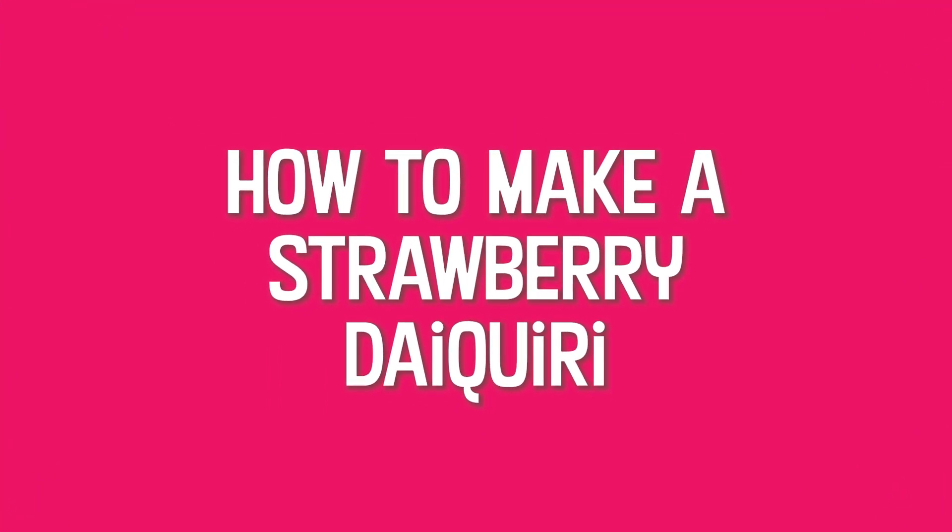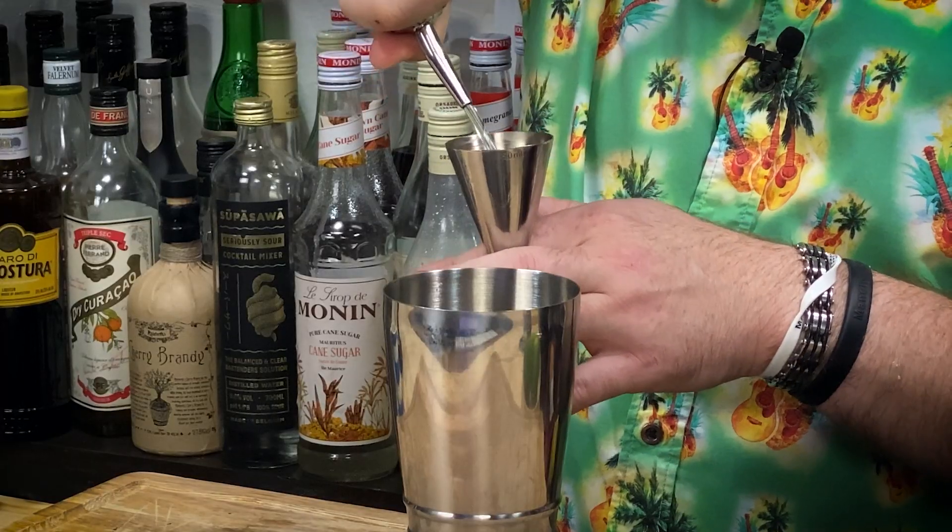I'm going for my perfect ratio, which is five to two to one at the moment — five parts rum, two parts syrup, one part lime juice. Play about and find your own perfect ratio. There's no right or wrong, just what you like. Some people do a two-one-one, that's where most start. You can do a six-two-one, or a five-two-one-and-a-half. Whatever floats your boat. So I'm going for 50 ml.